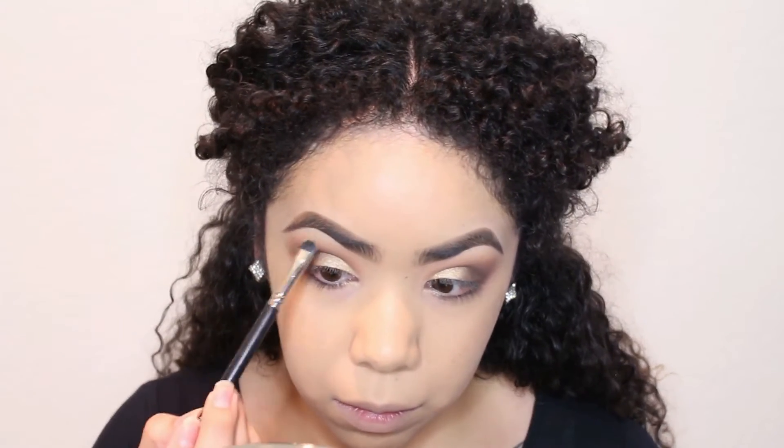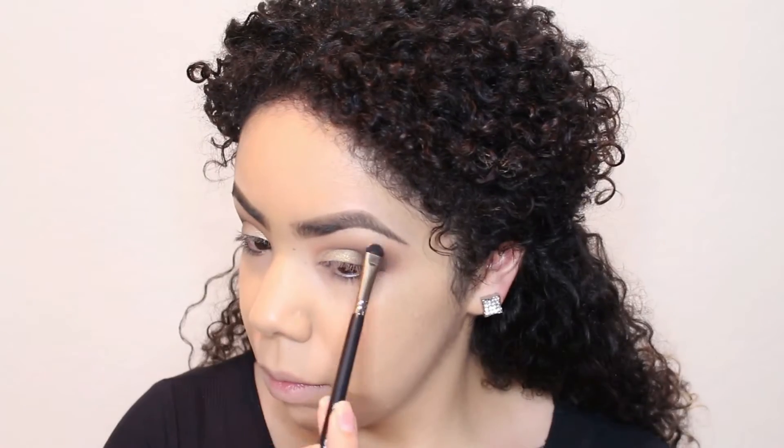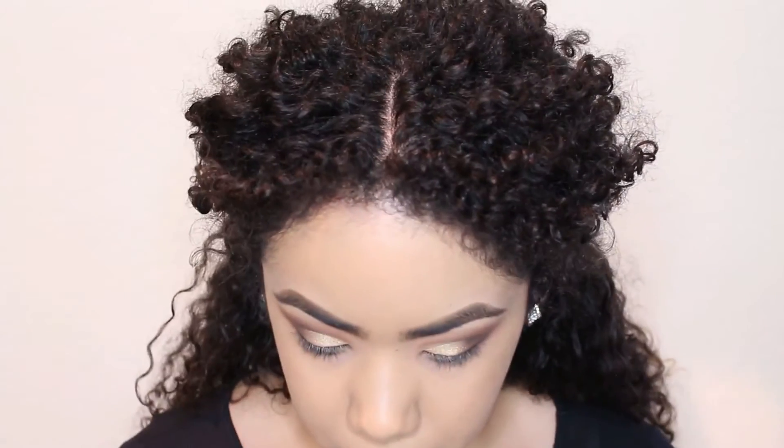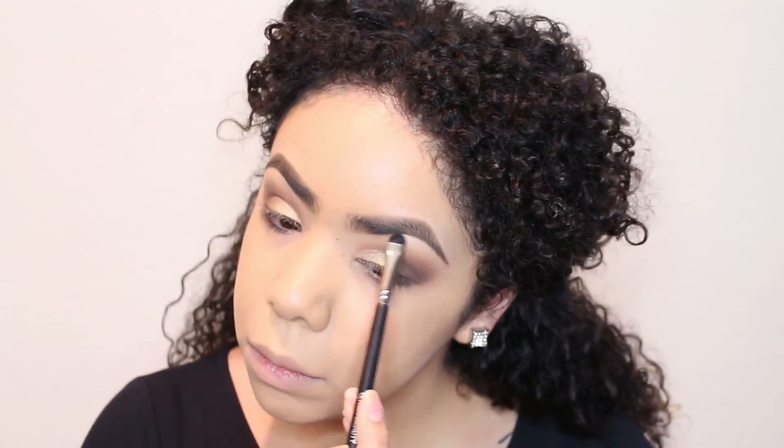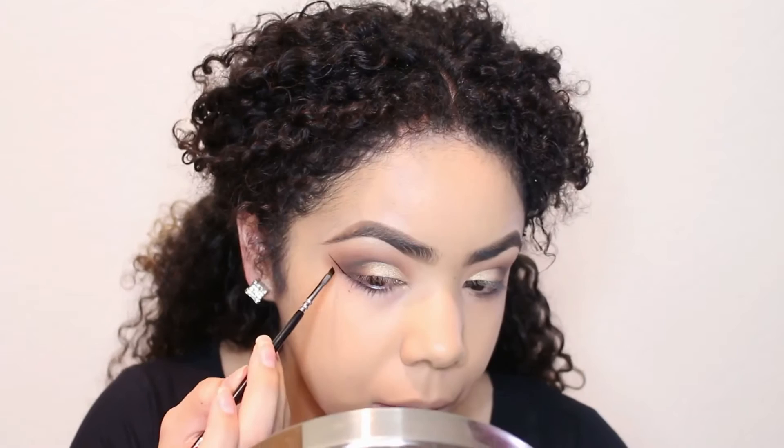Here I'm using the brush to blend everything together and make sure it doesn't look too harsh. This one is Mirage, also from Makeup Geek, and this is going to go underneath my brows as a brow highlight. It's a very, very pretty subtle color.